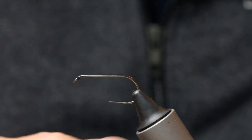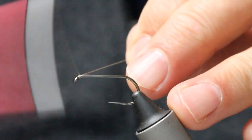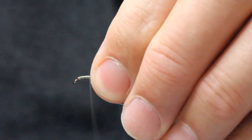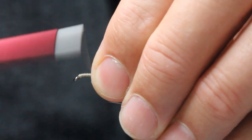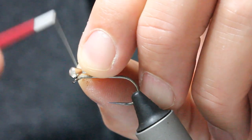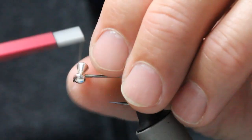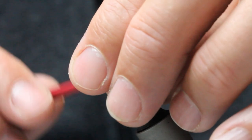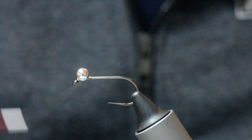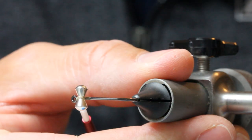Start with this in the vise - a size 9 streamer hook, big hook, big fly. Because it's a natural head on the fly I'm going to use camel thread, brown thread. I'm going to get a bed of thread on here and connect the dumbbell eyes with figure-eight wraps, leaving myself some space because I need to get the front of the zonker over here. Do a couple of wraps one way over one eye, then a couple of wraps the other way over the other eye - that straightens everything up.